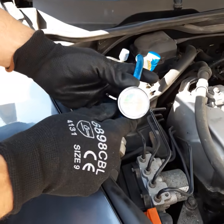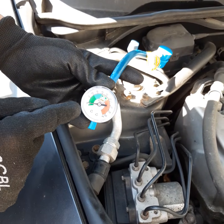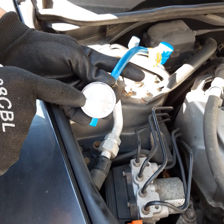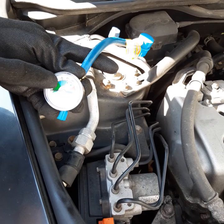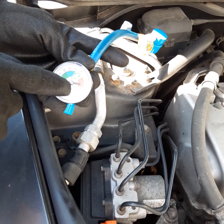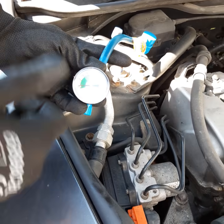The gauge will tell you what's going on. The AC system is running with the blower at max and temperature at the lowest point. Green means the system is in the refill range, blue means it's full. Yellow is a warning that head pressure is too high, and red is a critical warning — yellow is an alert, red is a danger zone.